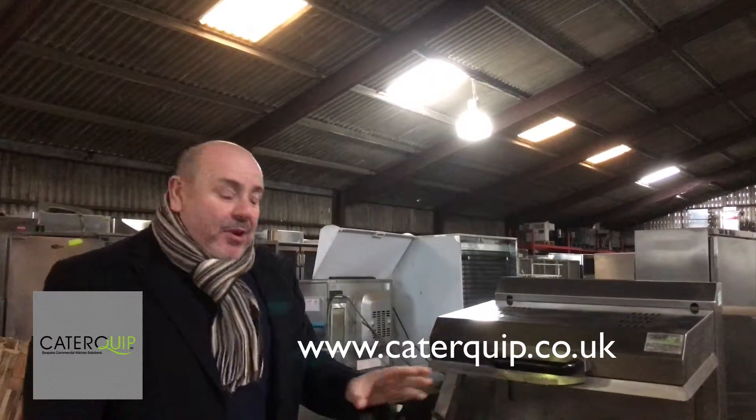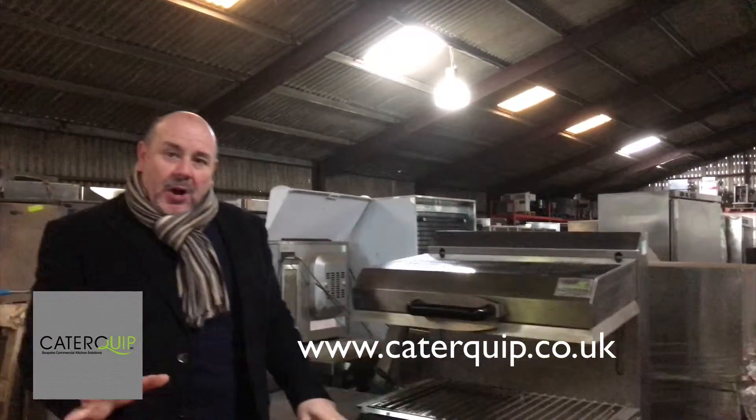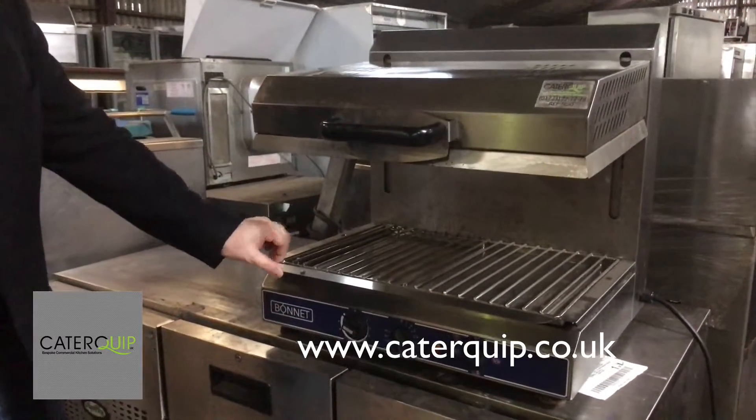Hello there, thanks for looking. Today we're looking at a Bonnet, which is Hobart, Bonnet Electric Salamander Grill.